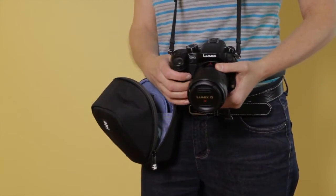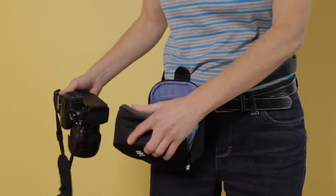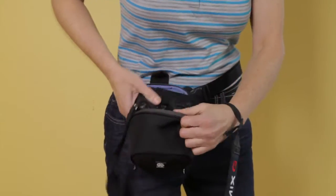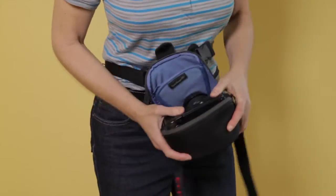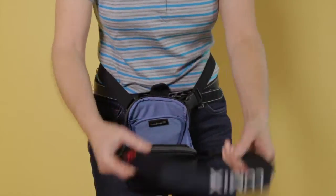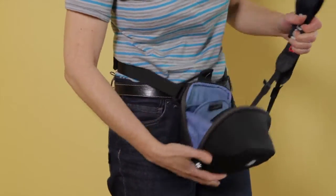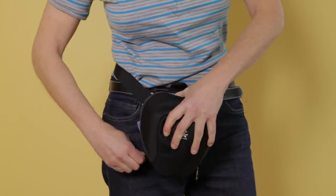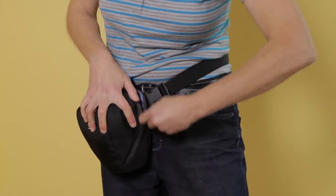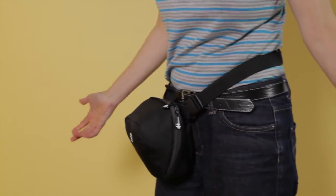The problem is it doesn't go back in so quickly. To put it in, I suggest that you fold the bag down like this, open it wide up, and stick the camera in there first with the bag dropped open. It won't go any further than that — it's got to stop. Fold up the camera strap and zip it back up — fairly quick, less than a minute.